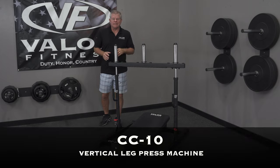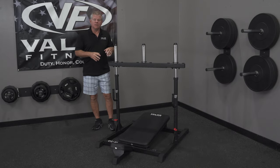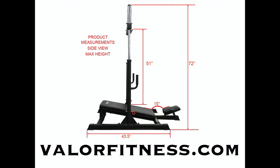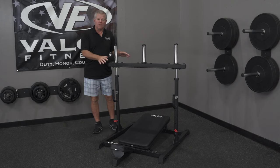This is the Valor Fitness CC10 vertical press. Check out the website — we provide the footprint dimensions showing the unit's depth, width, and height. This will answer any space concerns you might have at your location. One curious question is: why do you lay down to press the weights up?